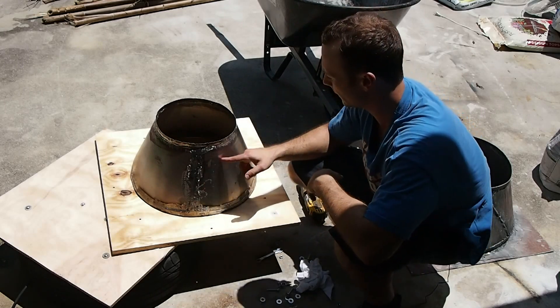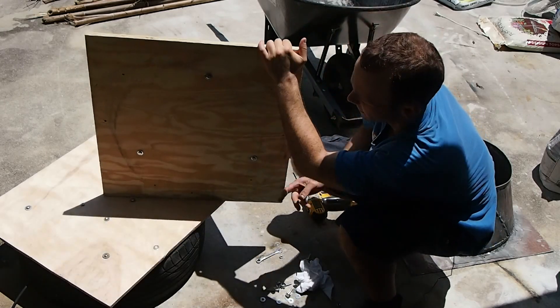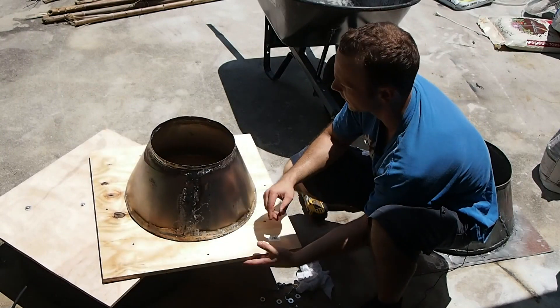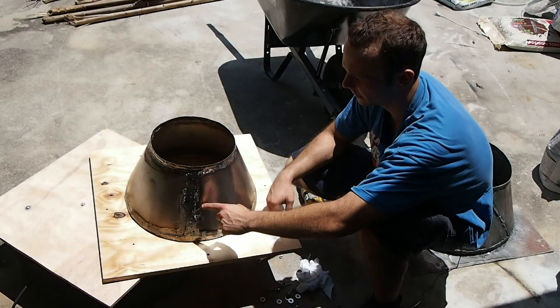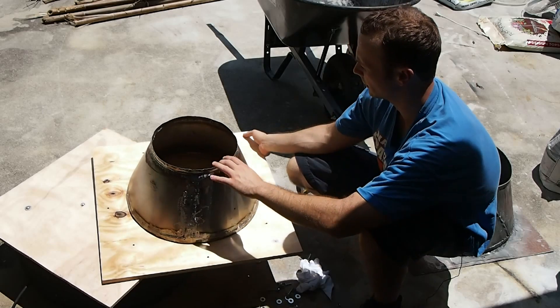What I have here already is the cone, and it is bolted to this two-foot by two-foot square piece of wood — I think it's three-quarter of an inch thick. I had already welded this cone up in previous videos; you can check out those videos on YouTube on how I welded this cone up.